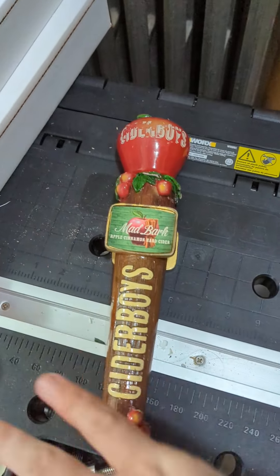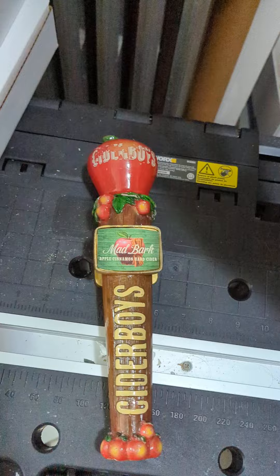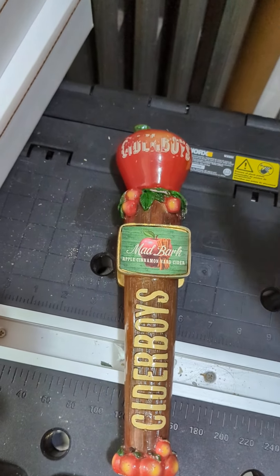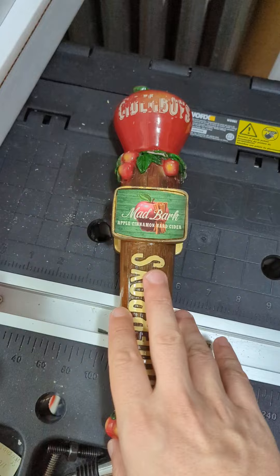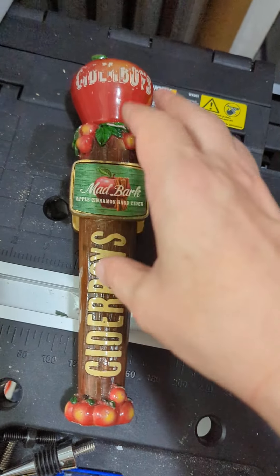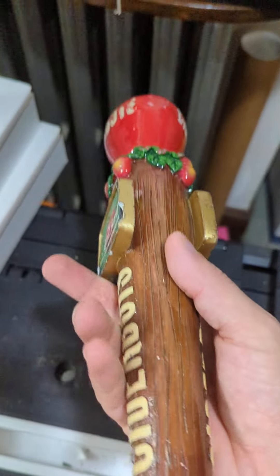I'm doing a series of shorter tap handle features, which will hopefully make it easier for you to find the types you're looking for. You can slide to the previous videos to check them out, but I'll switch over to the longer ones in a little bit. This one is a Cider Boys tap handle.